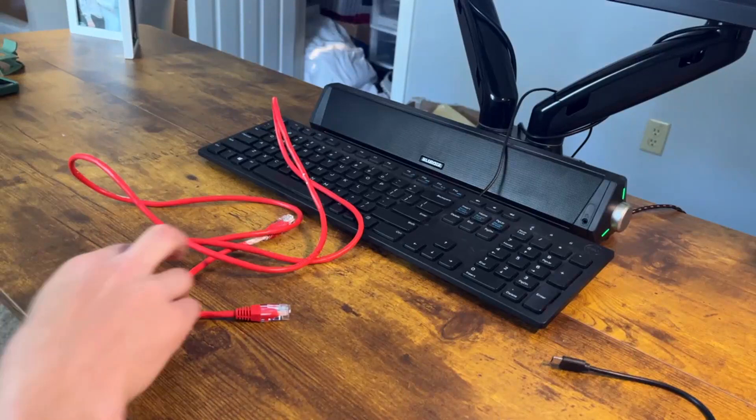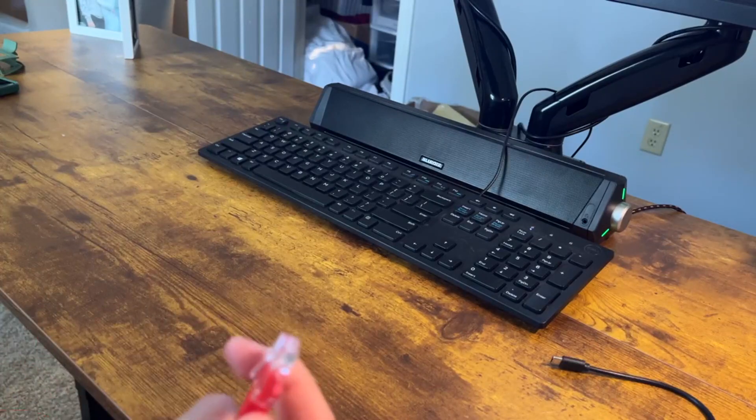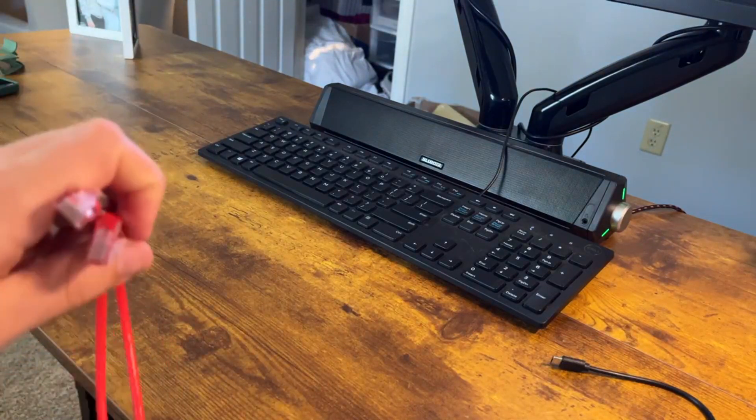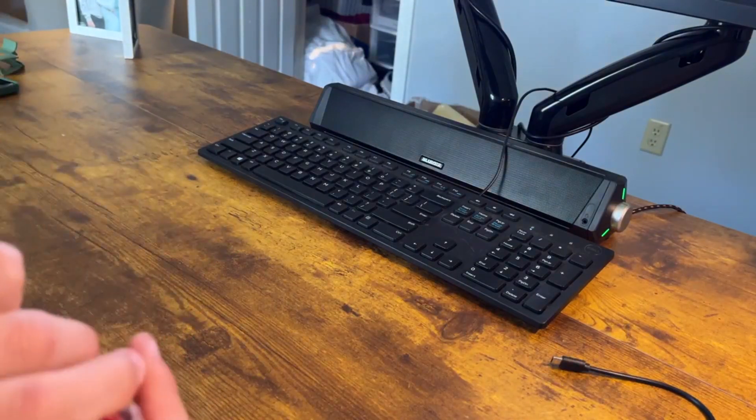Hey guys, so I just want to go ahead and give you my honest thoughts on this Ethernet cord. This one is the 10 gigabit SEC network high-speed internet cable, 550 MHz and 28 AWG.